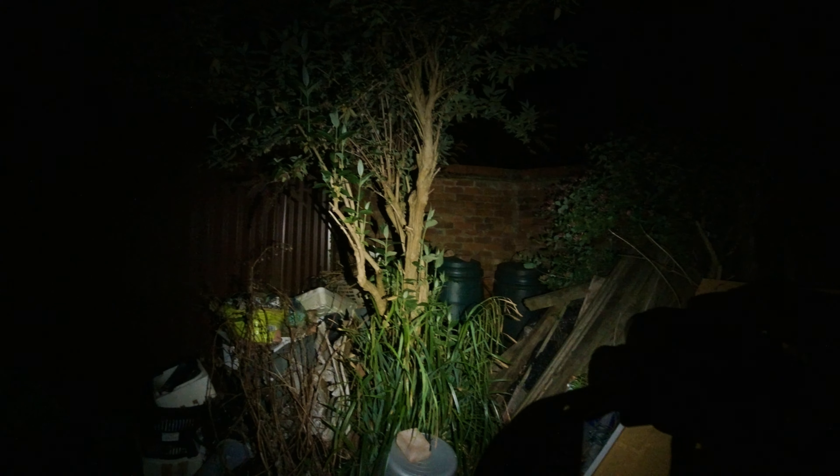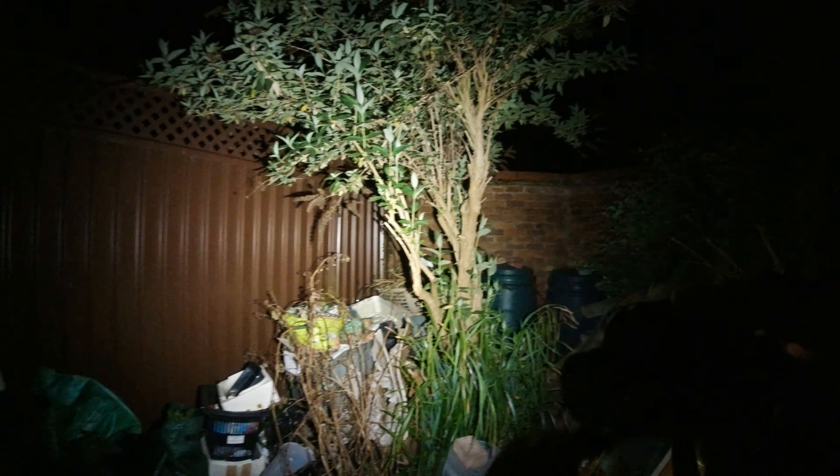Starting with floodlight mode on low — the camera won't show it up that well, but for my eyesight it's shining to around four and a half to five meters. Switching to floodlight medium — as you can see, more than enough light. And floodlight high — very bright.